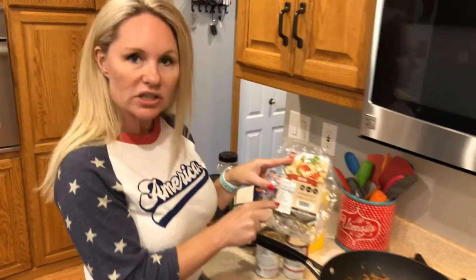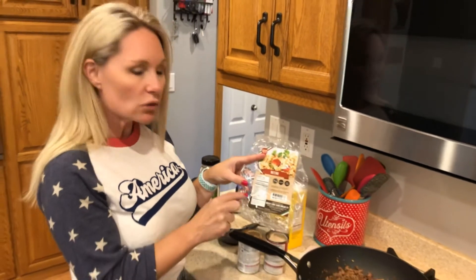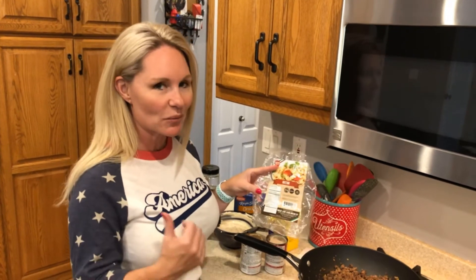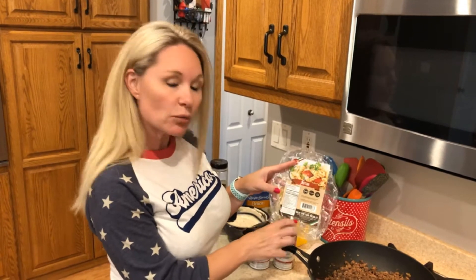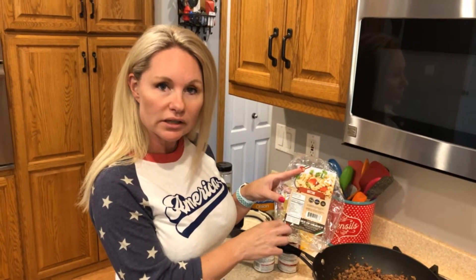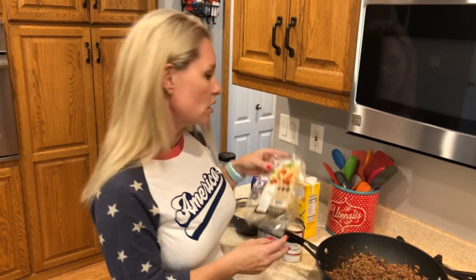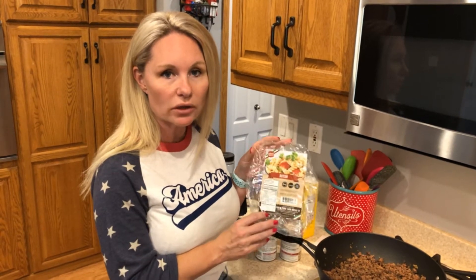I've already boiled up our low-carb pasta — I'm using the rotini pasta from the Great Low-Carb Bread Company. You can purchase this at our local clinic here in Fargo, North Dakota called Strong Pour, or I'll post the link so you can order it online. I love this pasta — great tasting if you're looking for a substitute while following a low-carb or keto program.